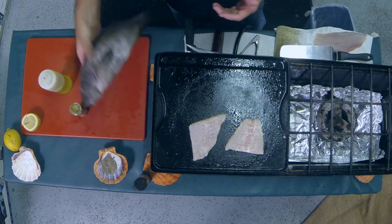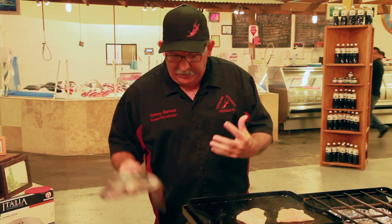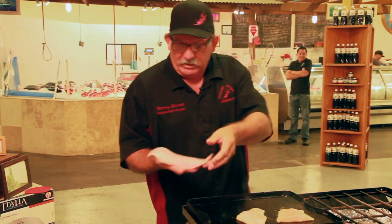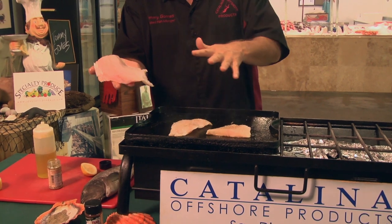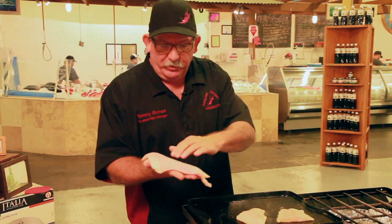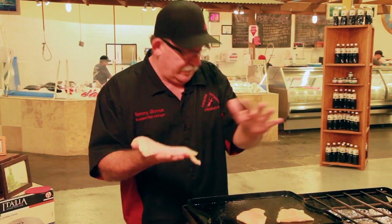Picking fish — touch it, it bounces back. It's nice and fresh. You want to smell it. When you get the filet, your filet wants to be nice and shiny. It doesn't want to be dull. You want to give it a smell — it wants to smell fresh. You can touch it; if it doesn't bounce back, you want to get rid of it.